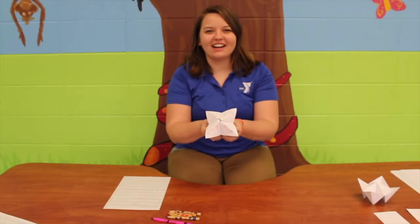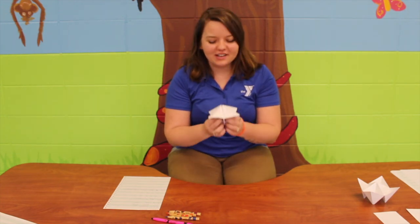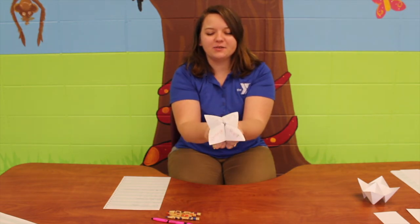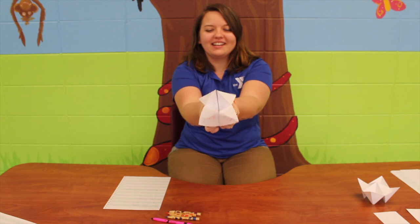After you have your finished product, you're going to find a friend to do it with. My friend today is Miss Amanda who is recording this. Miss Amanda, will you pick a color? Blue. So then you're going to go B-L-U-E. Will you pick a number? Six. One, two, three, four, five, six.